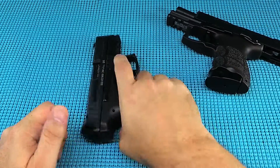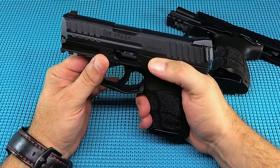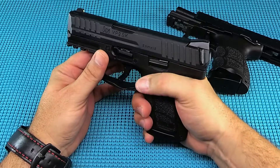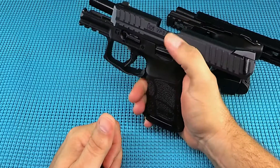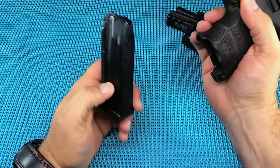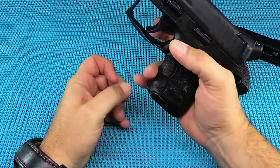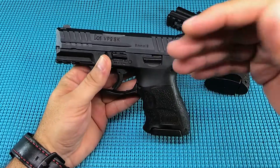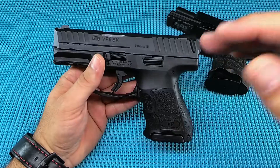The slide lock is long and easy to reach — you don't have to move your hand, you can just hit it and drop it. Really like that. Paddle releases — that's going to put some guys off, but it's on both sides. Once you learn how to use it, there are a lot of different ways to drop that paddle, and once you get it down it is easy to run.